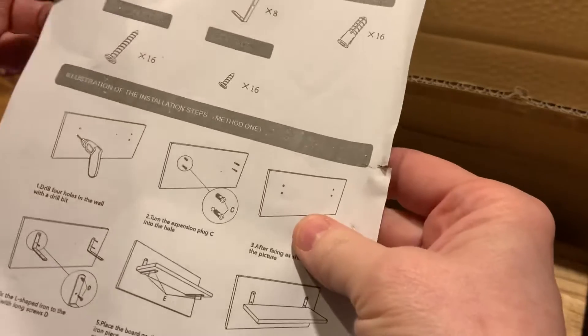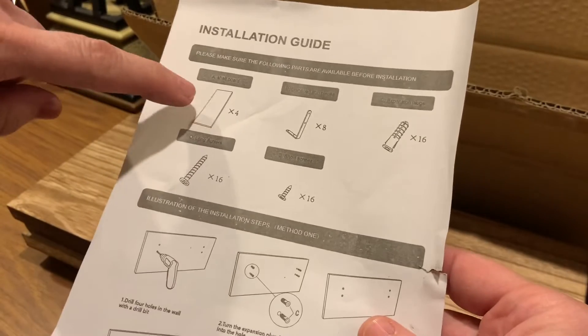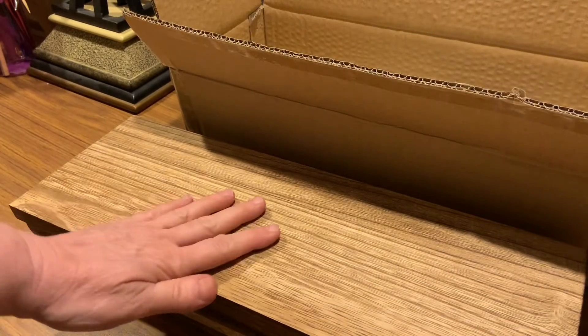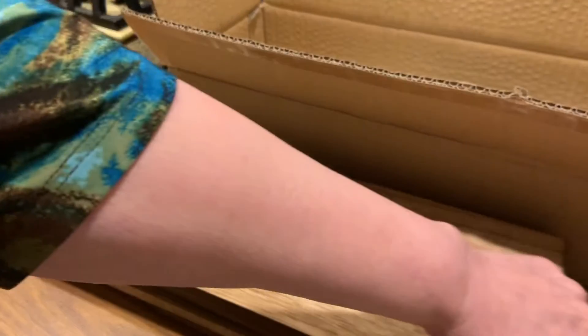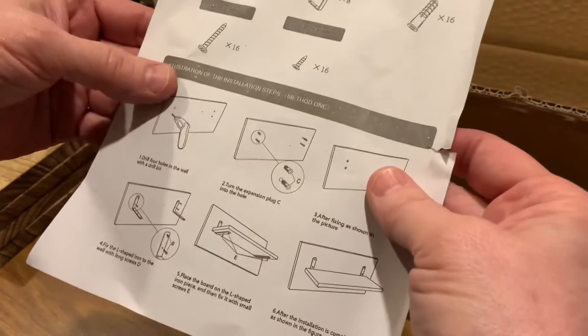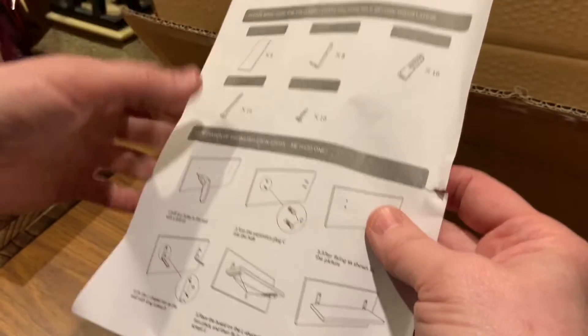As you look at the guide that comes with it, it tells you exactly what's in the box. So we just got out the four pieces of absolutely drop-dead gorgeous wood. I'm going to slide those sideways, and it still says that we have the iron pieces left.